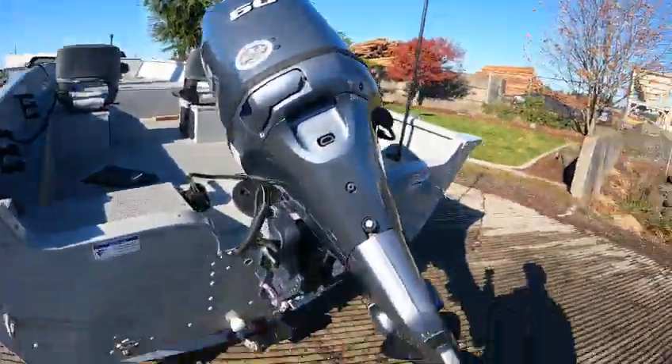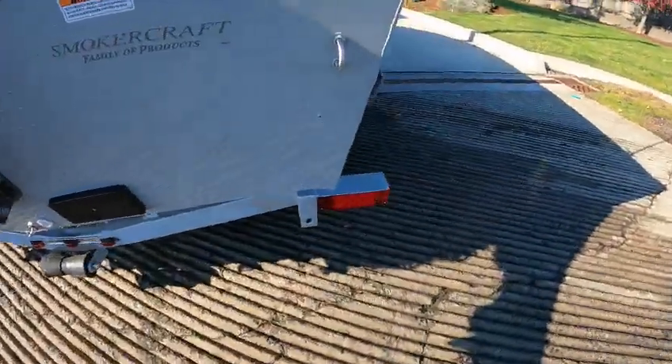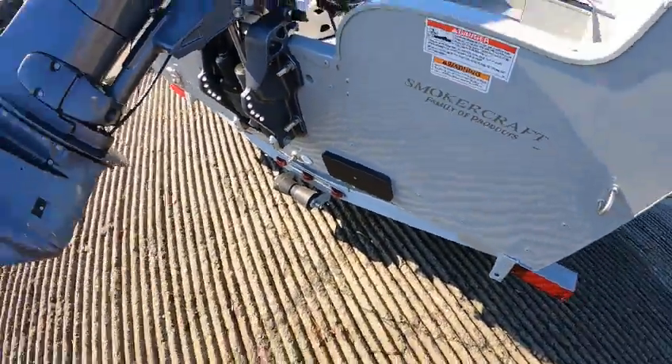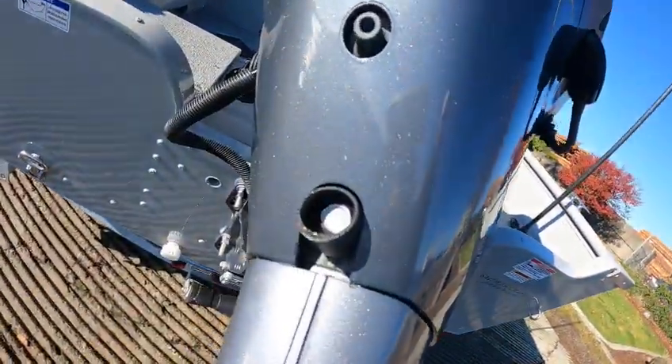There's the drain plug. A 60 horse with a 12-pitch prop — yep, 12 pitch. This 60 is all you need on here. Reverse giant hole — that's where you'd mount your downrigger or transducers. You've got a stainless prop shaft, drive shaft, two coats of clear, two coats of primer. There's your oil drain.